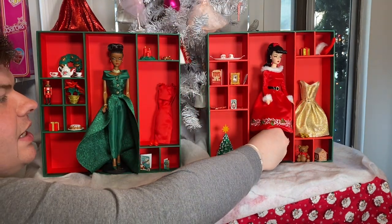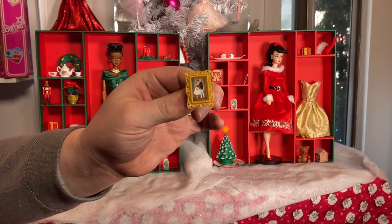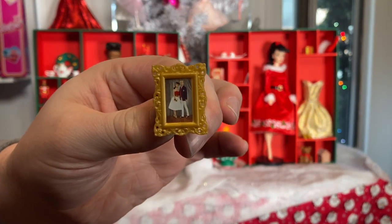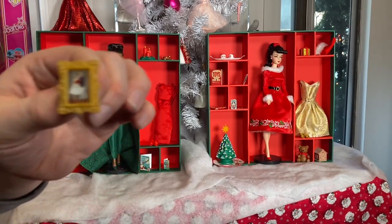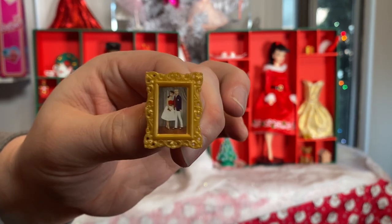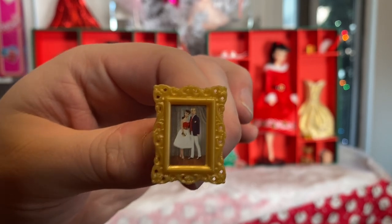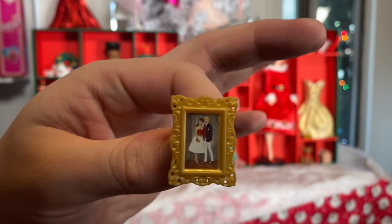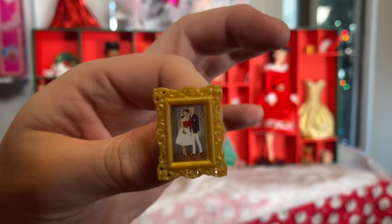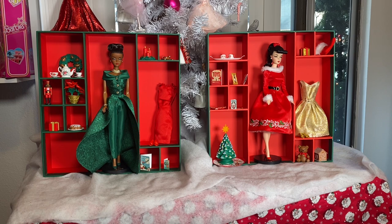Day Two is this really cute little gold framed picture of Barbie and Ken. The frame is very traditional — almost like something you'd see at your grandma's house. In the photo Barbie is wearing a red flare or Silken Flame outfit, and Ken is wearing Victory Dance from the 60s. It's a wonderful vintage detail.